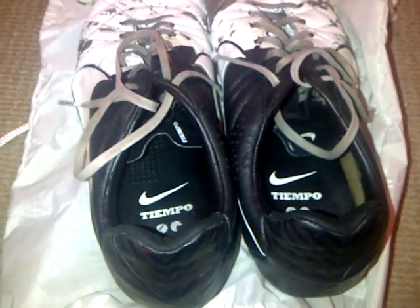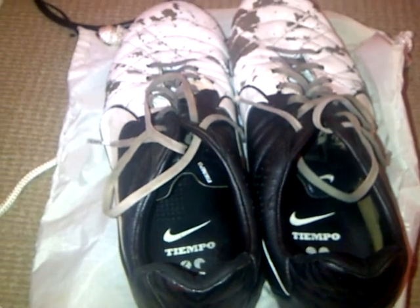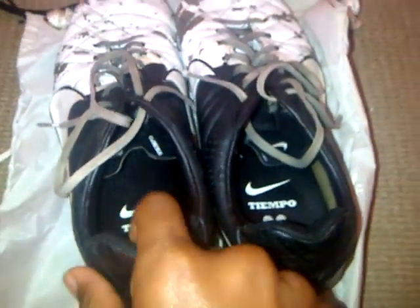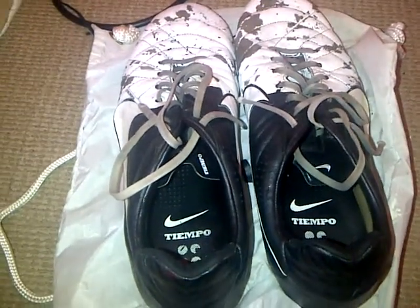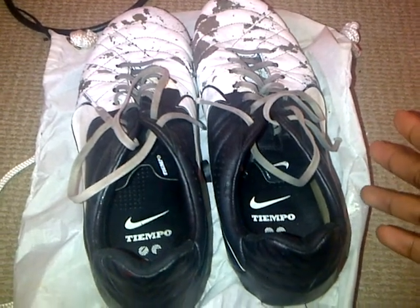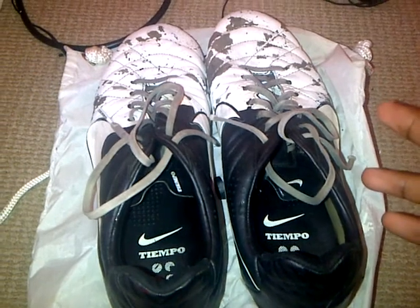I'm going to be doing a review of the Nike Tiempo Legend 4s Firm Ground, Black and White Clash colourway — made for the Euros this year, last year sorry, 2012. I'm going to start with what I don't like about the boot and what is good about the boot.